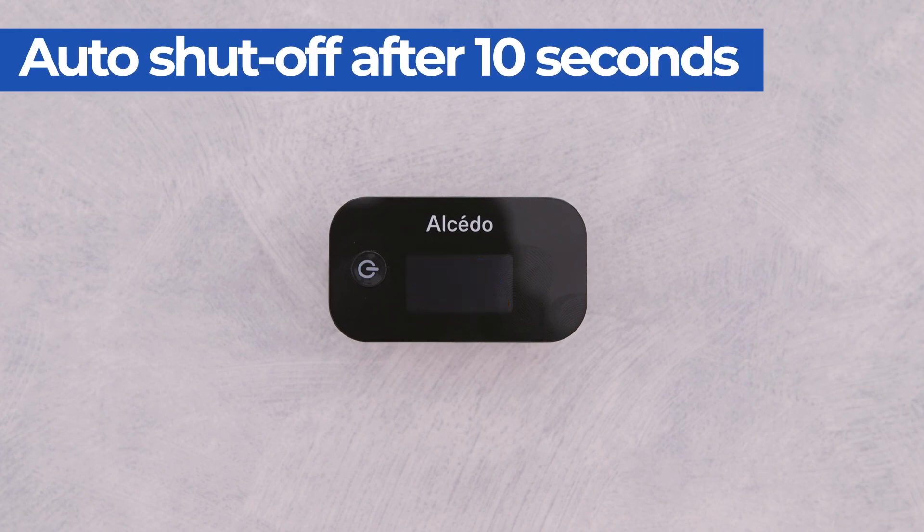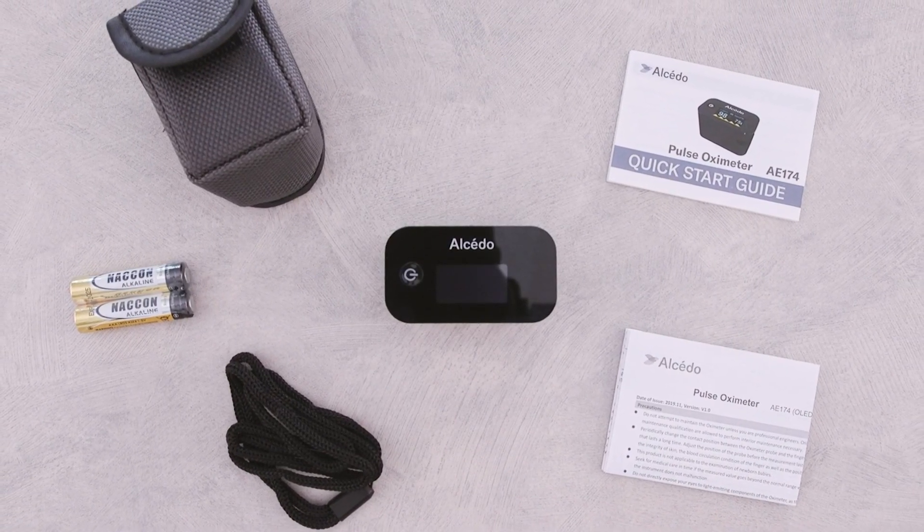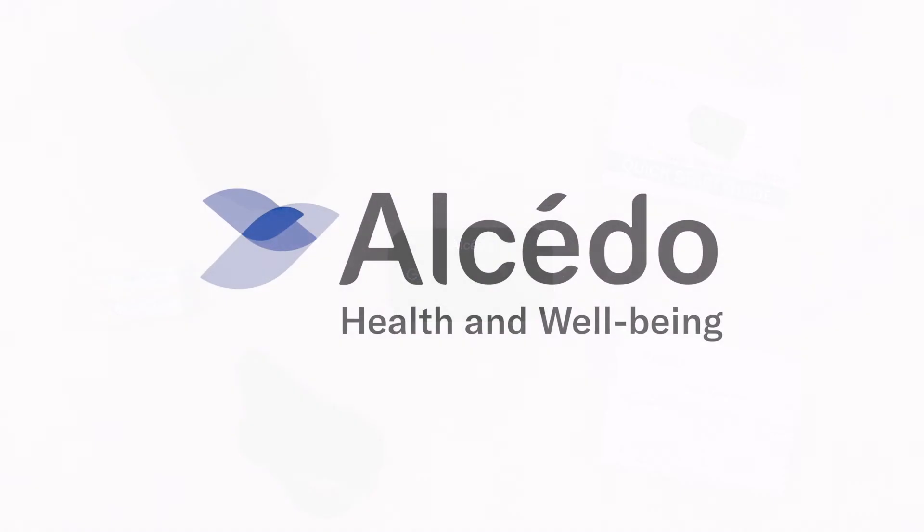When finished, the device will automatically turn off after 10 seconds. We hope you enjoy using your pulse oximeter. Choose the best. Choose Alcedo Health.